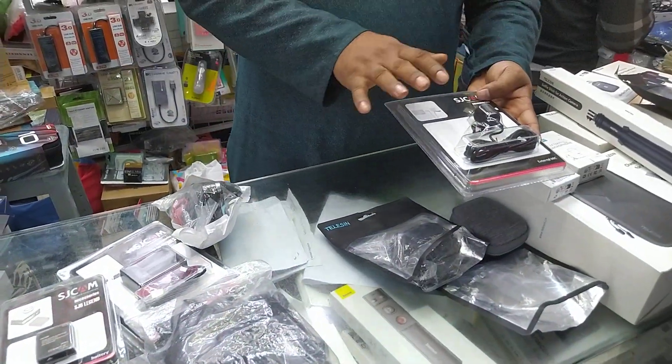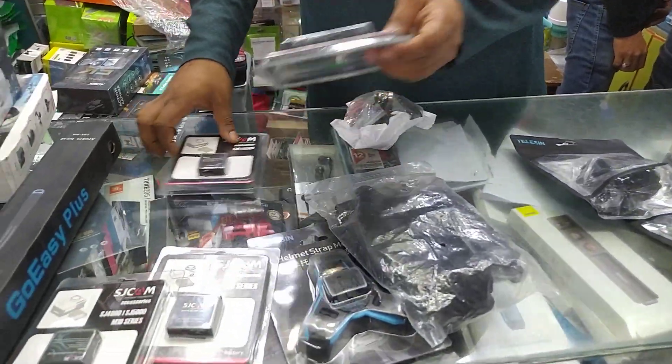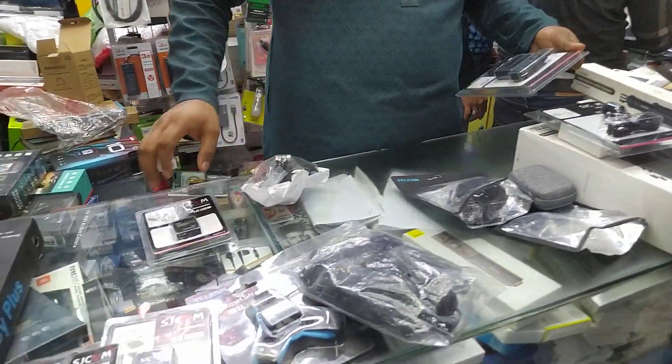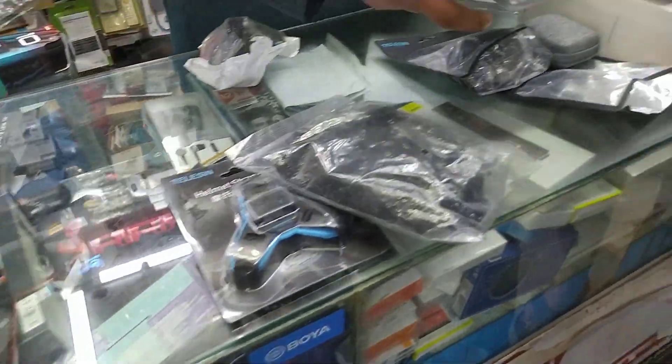I'm going to watch this video. Here we go. I'm going to show you today. I've got a camera here. I took the camera here. I got a camera here, and I got on the back of the camera.